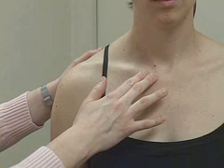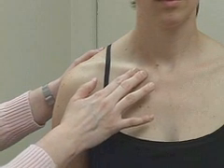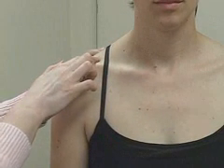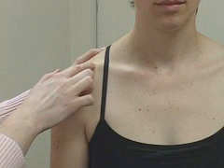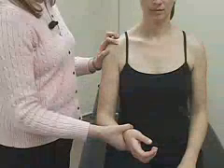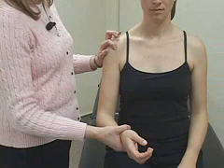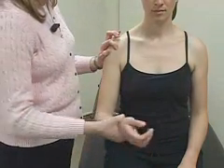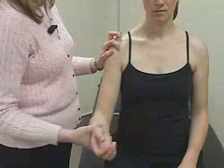To palpate the shoulder, begin medially at the sternoclavicular joint, noting any pain. Palpate the clavicle laterally to the acromioclavicular joint, which is a soft spot just posterior to the distal end of the clavicle. Move your finger forward over the acromion to palpate the subacromial bursa, then move anteriorly and laterally to the bicipital groove. If you have difficulty locating it, you can externally rotate the humerus, palpating the anterior superior portion of the humeral head, and feel the tendon moving in the groove.